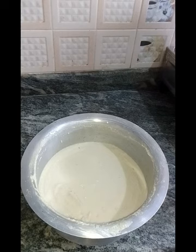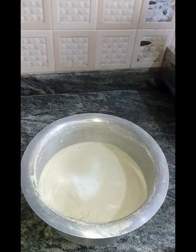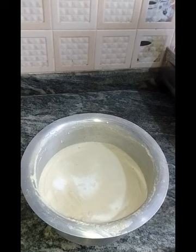I am going to put it in the fridge. Wait about half an hour before you put it in the fridge. I am going to help myself. I am going to add salt and I have a tip for you.